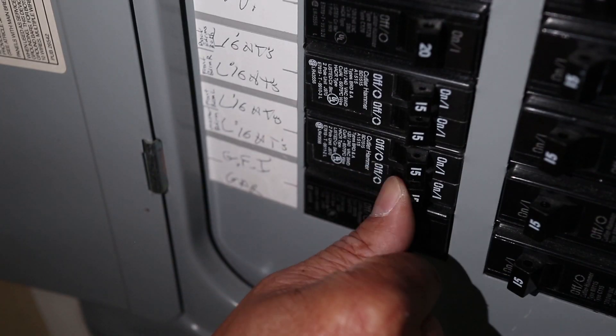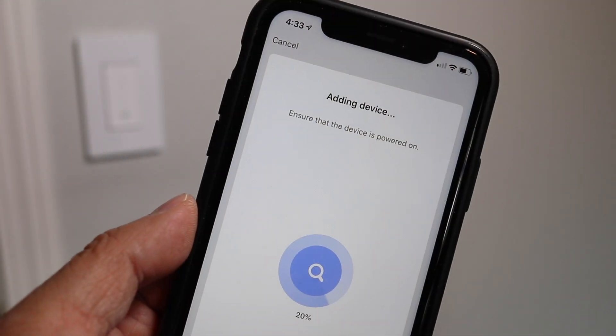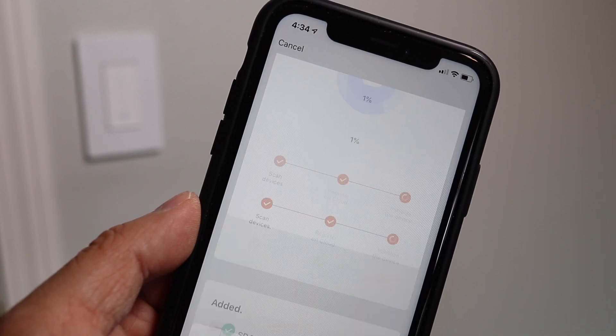And one last time, I can turn the breaker back on and this switch is ready to use. If you want to learn how to program and connect this Tekken switch to a smartphone, I'll include a link to my review of this switch in the description — it includes everything you need to know about setup with a phone and Alexa.